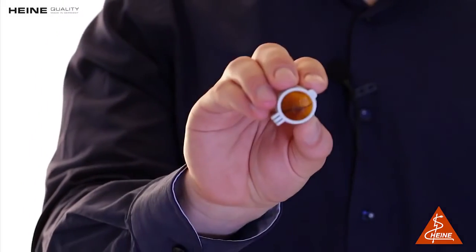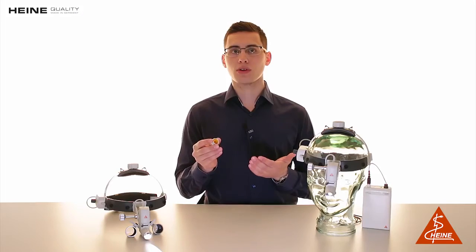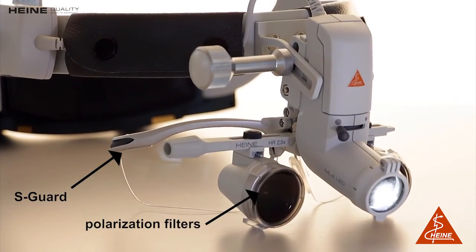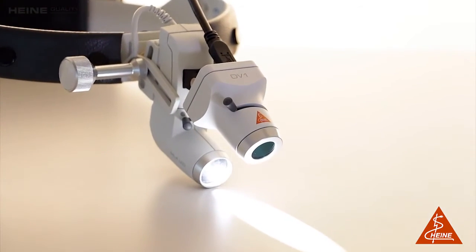Additionally, we offer a yellow filter especially for dentists working with UV-sensitive materials. Of course, the ML4 LED can be combined with the user's choice of Heine Loops, the S-Guard for additional eye protection, polarization filters to reduce reflections, and our DV1 digital video camera offering an extremely well-illuminated video application.